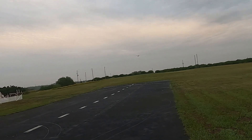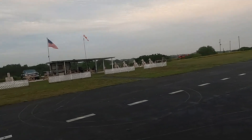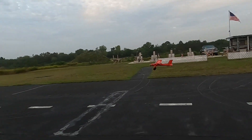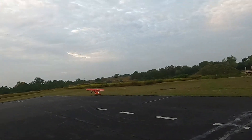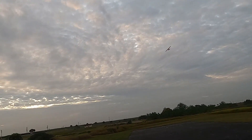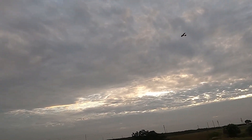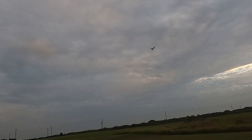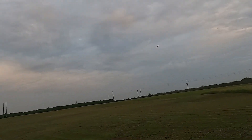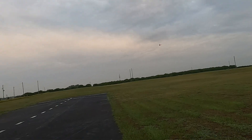Bring her in with just a little bit of power. She can definitely be a touch-and-go machine. This is going to be a short flight because I have been up all night long and I need to get home.